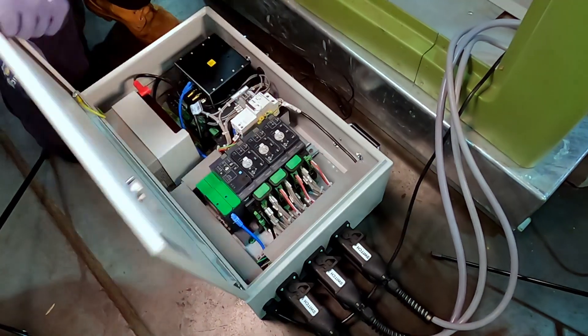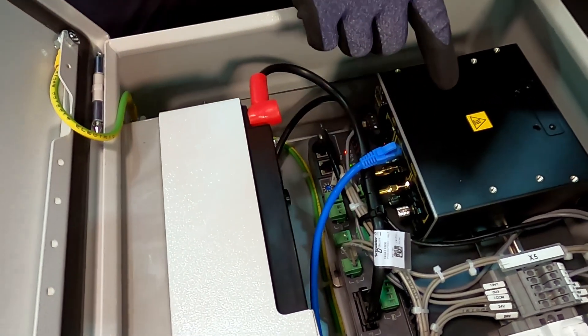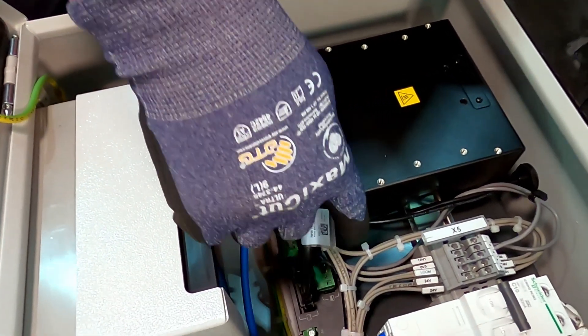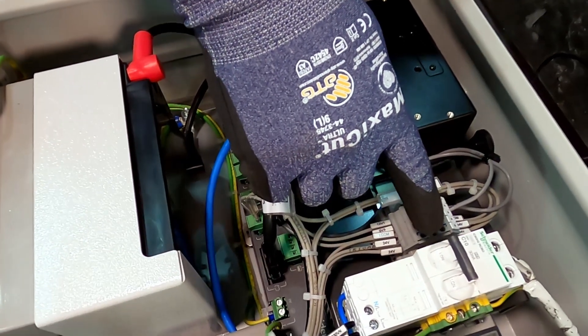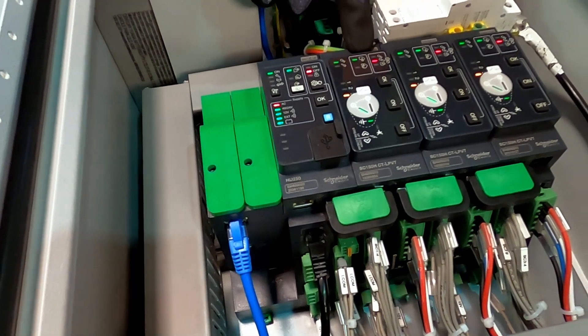Open the box. Quick overview inside the SCADA cubicle: we have the battery, the modem, the power supply, the LV circuit breaker, the H-head unit, and the switch controllers.